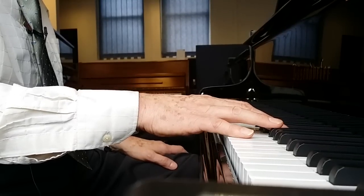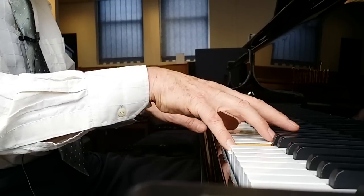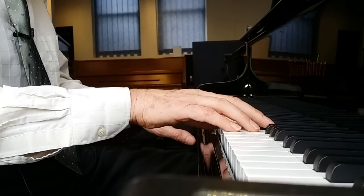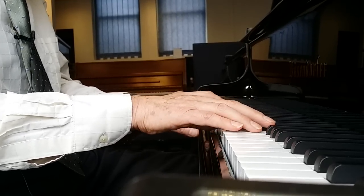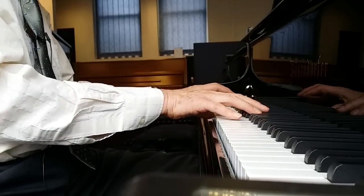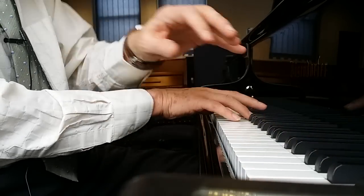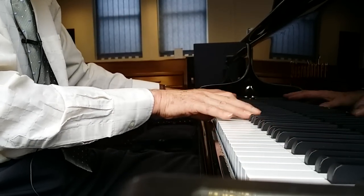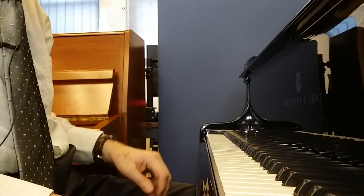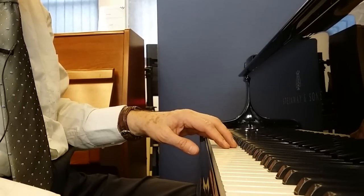Let's have a listen to both pianos. Here's the Berzendorfer. With the Una Corda pedal, it sounds like this. Now here's the Steinway — I'll start off with the Una Corda demonstration. As I push the Una Corda pedal, you can see the keys moving, and there'll be a difference in tone.